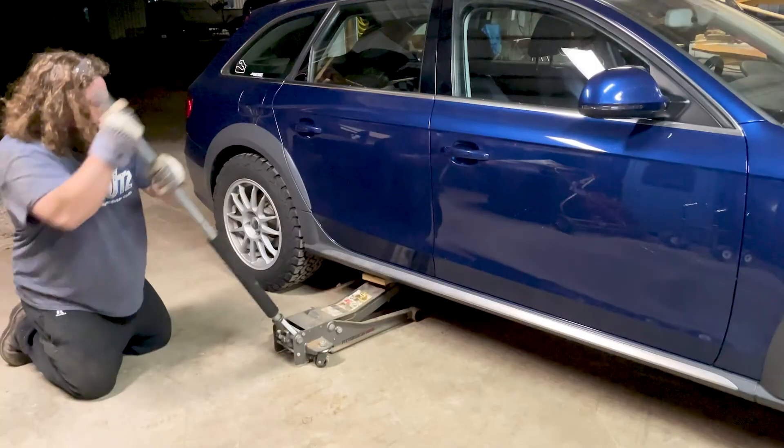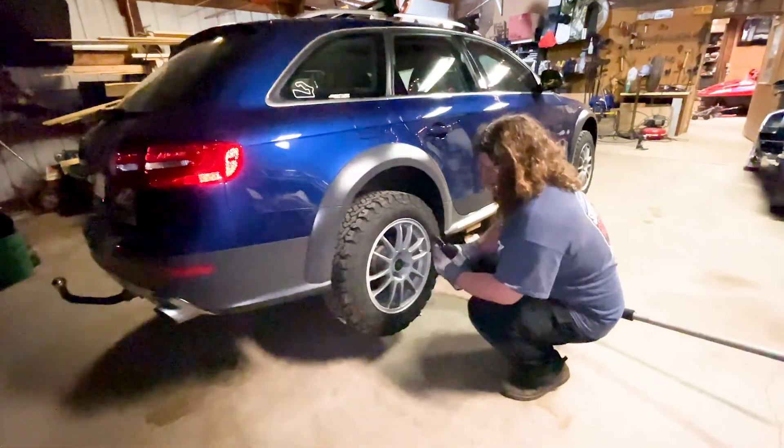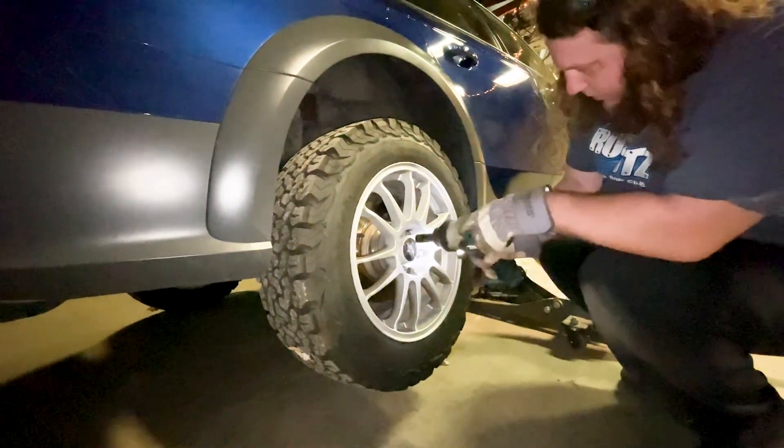Let's get after it. Big half inch drive Makita — rip these off here. No problem.